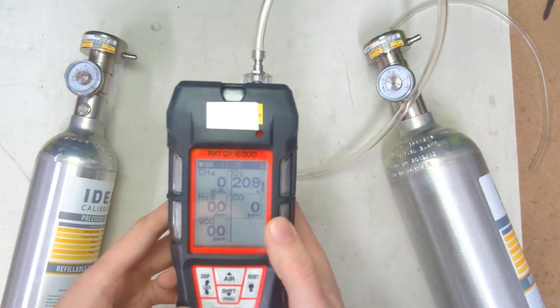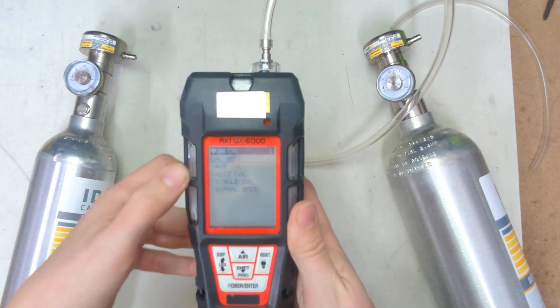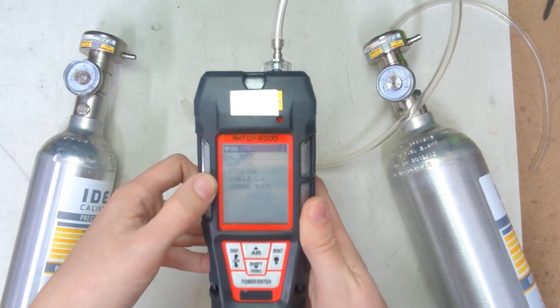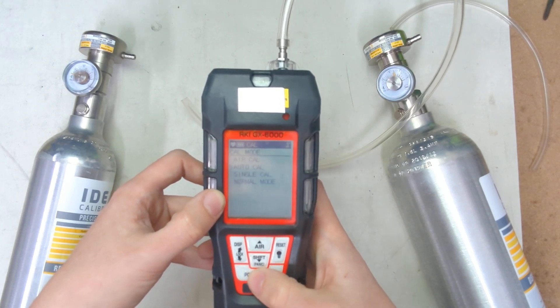And now we're going to set it up for calibration. To do that, you're going to hold shift with your right thumb and then press display lock, and it'll put you into cal mode. So you can do the air cal — that's the same as holding this button. We also have the auto cal and the single cal mode, and then normal mode takes you back to the start. We're going to go down to auto cal and hit enter.